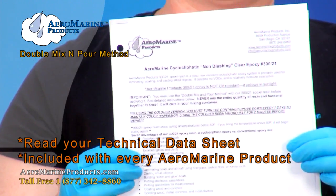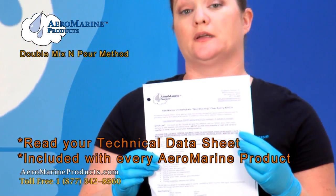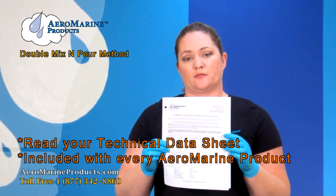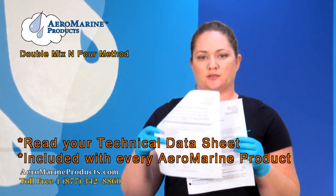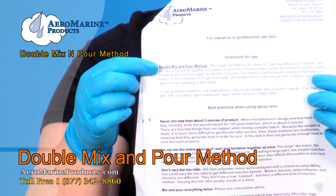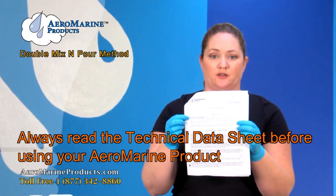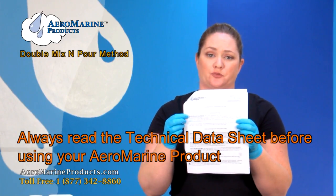This is a technical data sheet. With every product that you buy from Aeromarine Products you're going to receive one in the box. It has things like specifications and mixing instructions like the double mix and pour method. You should always read the technical data sheet before you start mixing your product. If you have any questions after reading the technical data sheet, please call us at our toll-free number.